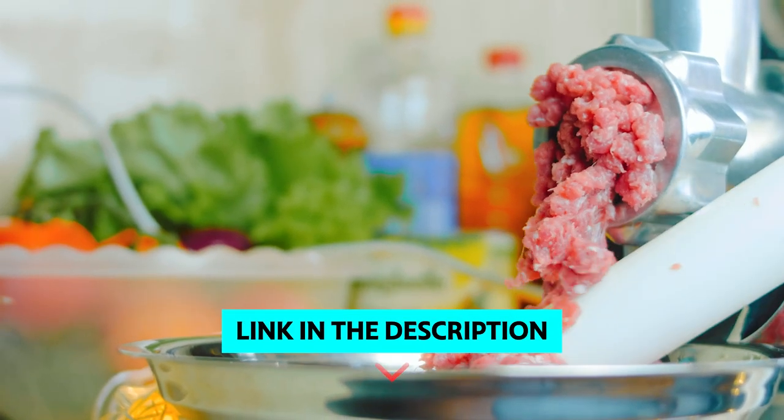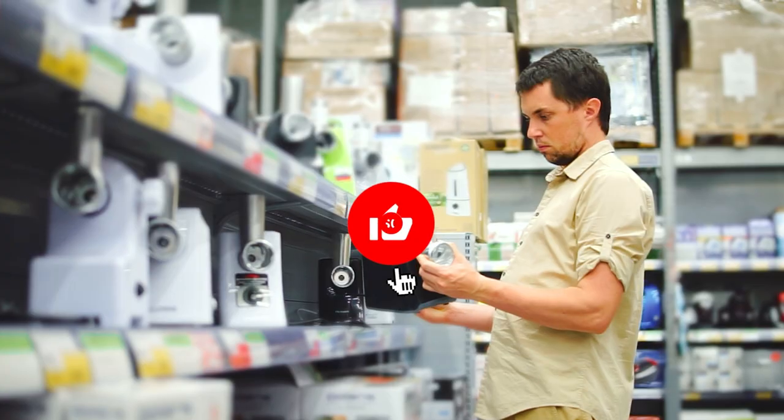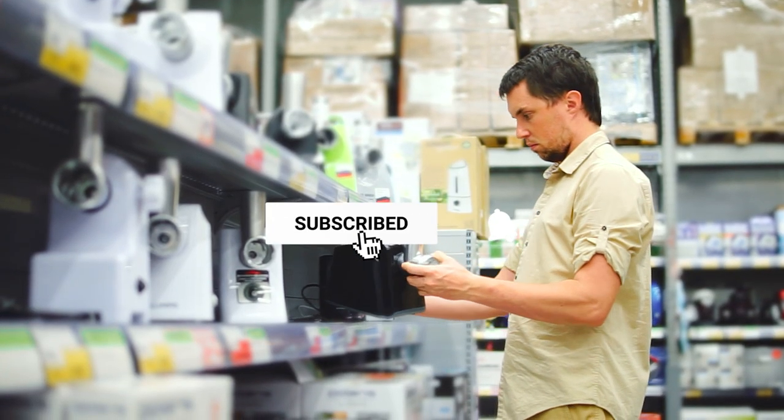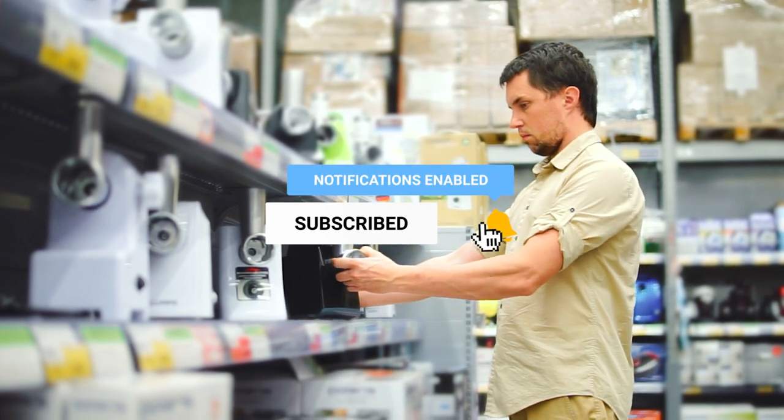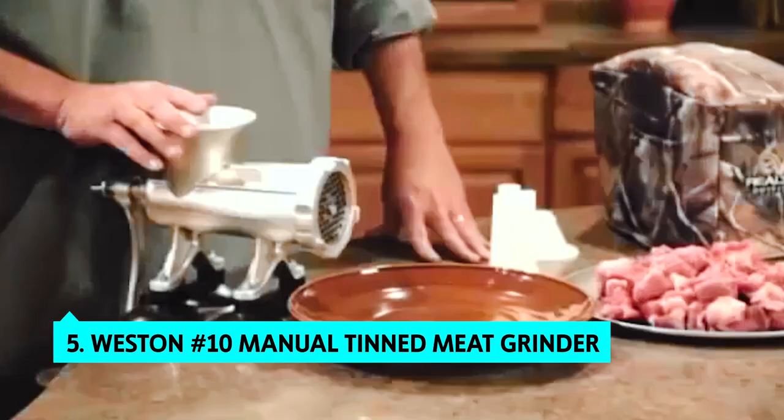To find out more information and updated prices on the products we have mentioned, be sure to check the links in the description below. Like the video, subscribe to our channel, and hit the bell icon for future updates. Without further delay, let's get started with the list. The fifth product on our list is the Weston 10 Manual Tinned Meat Grinder.